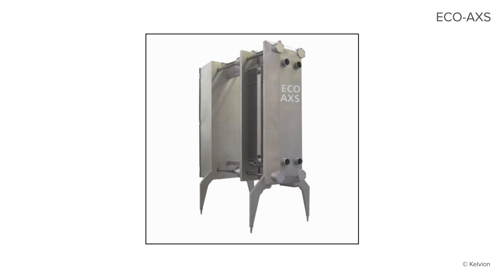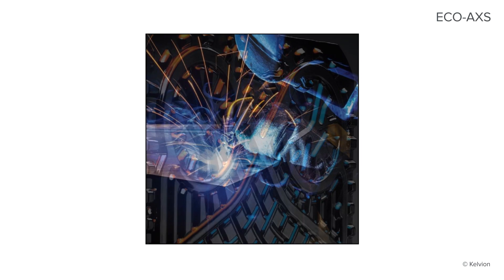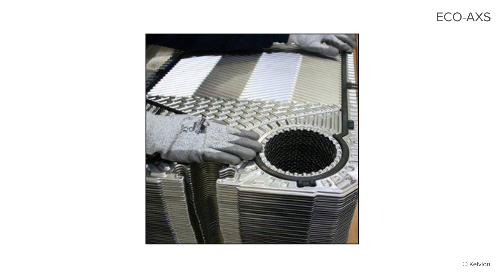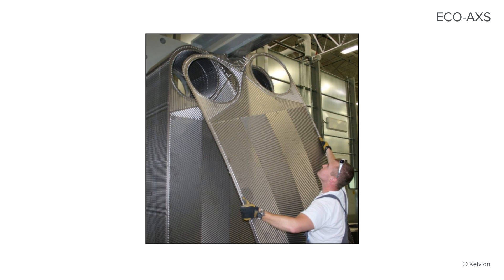Three different closure options allow you to choose your desired level of automation. With large plate capacities, the EcoAccess can undoubtedly handle the biggest and most difficult applications. The EcoAccess frame is your access to the future.